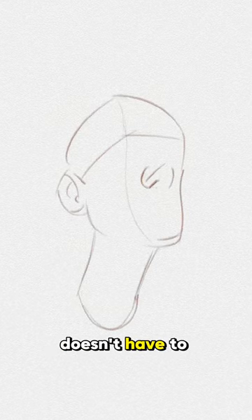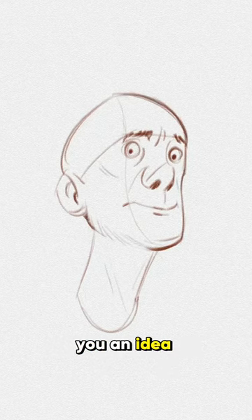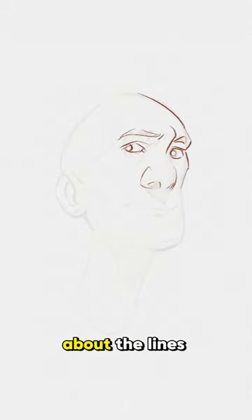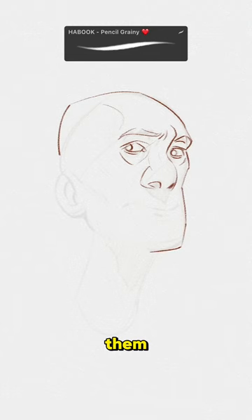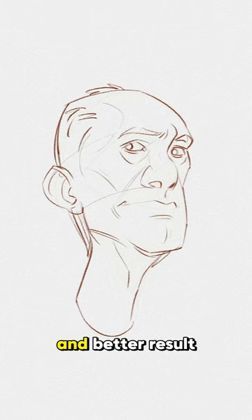Your initial sketch doesn't have to look nice. You can always come up with something quickly first to give you an idea and then draw over it. But this time try to think about the lines before you draw them. It is important to think and visualize each line to get a cleaner and better result.